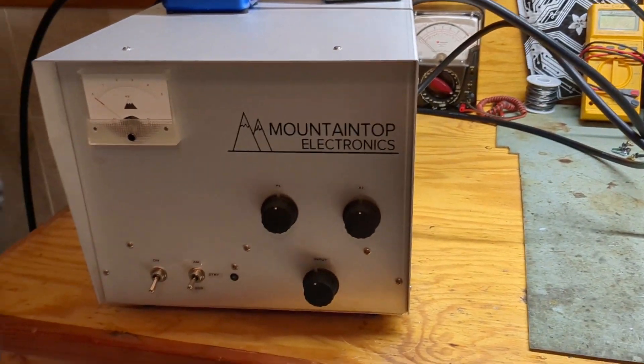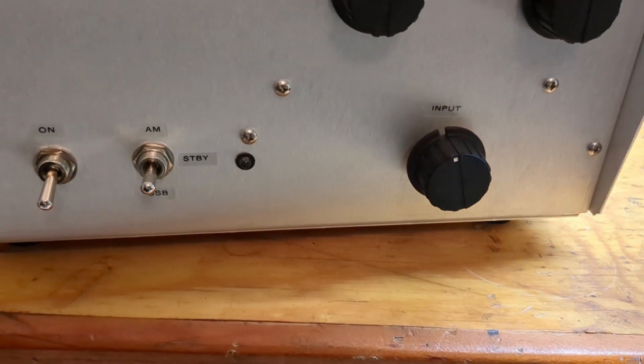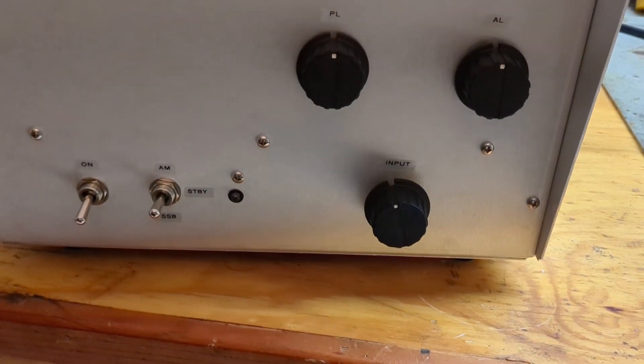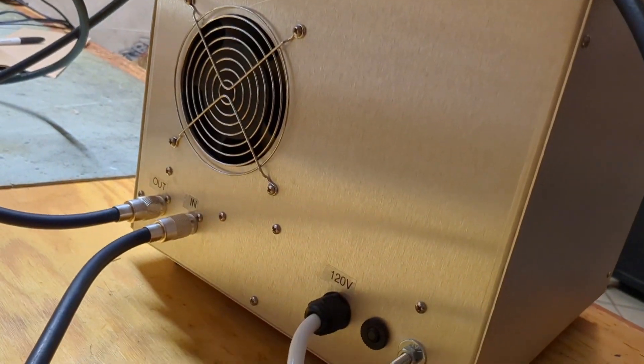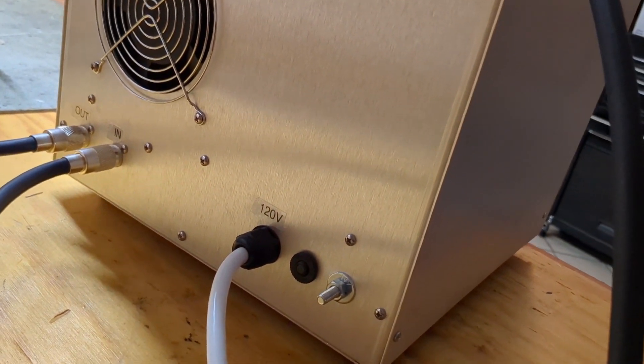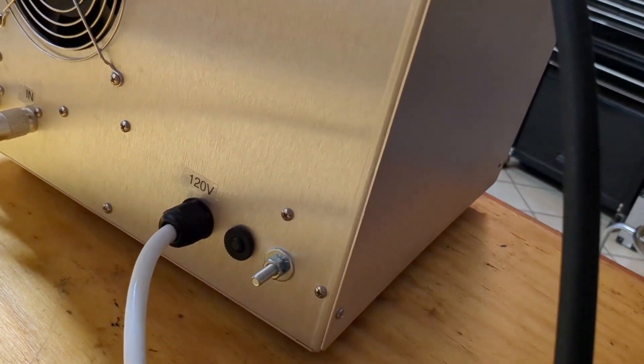The box is very simple: just a plate voltage meter, tune and load, input tune, on/off, AM, sideband, standby, transmit, receive LED. This box has an internal fan — it blows in across the tube, goes down through the deck, cools off the pins, and blows out the bottom. In and out, ground, power cord, circuit breaker.